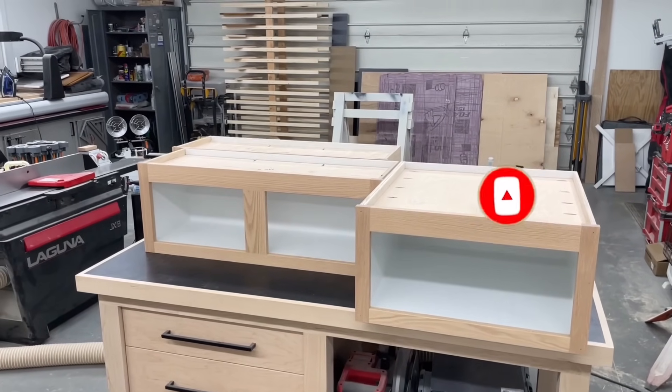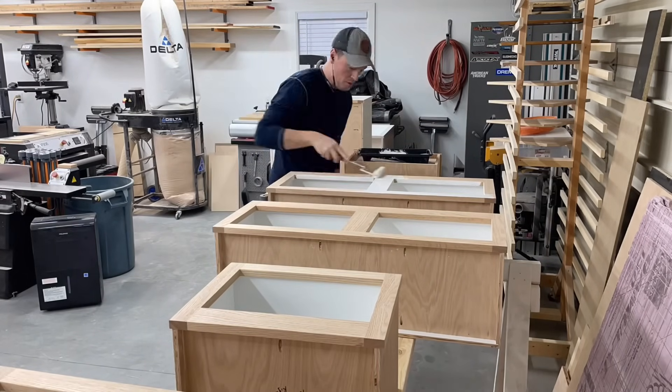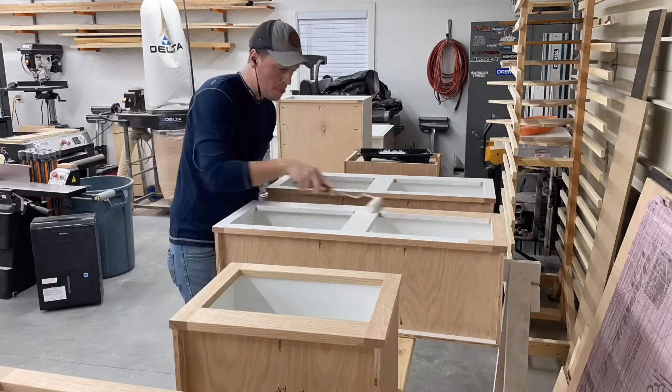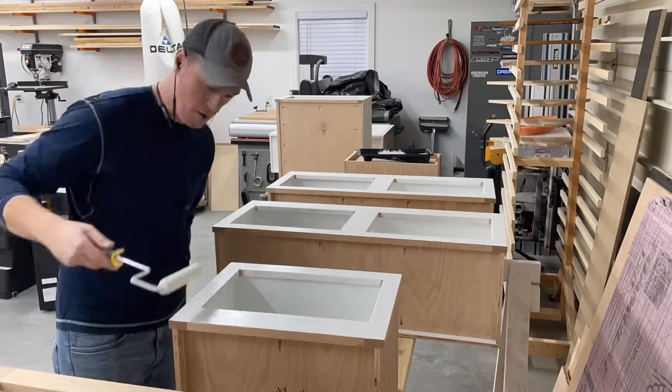I decided to go ahead and get the faces primed as well just to make it easier and save a little work on site. With the open grain of the oak it's actually nice to use a roller for the primer to really work it into those pores, versus spraying, and then I can still sand it back smooth for a good finish.